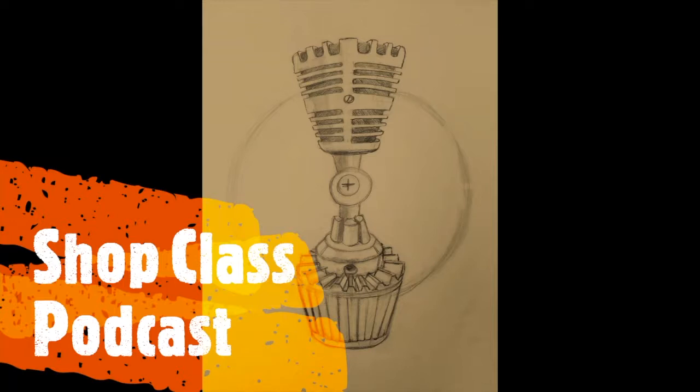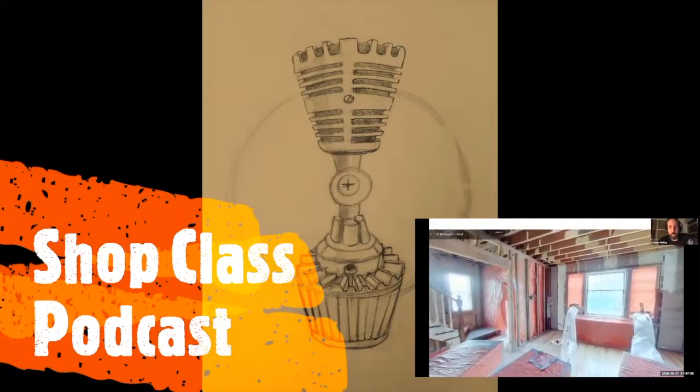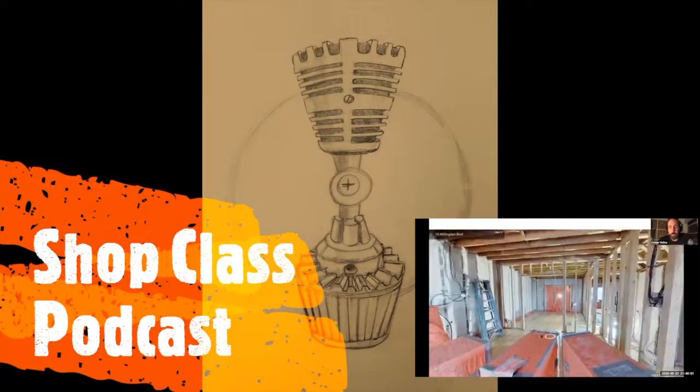Hey, thanks for tuning in to the Shop Class Podcast video clips. This one was about Matterport — stay tuned for clip number two next week about Matterport from Connor Malloy. He did a really good job and he's actually the one who got us started doing Matterport. Stay tuned for next week, thanks a lot. And you can just walk through — whilst being in full — it's really cool.